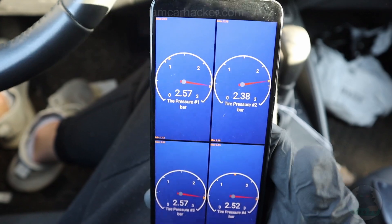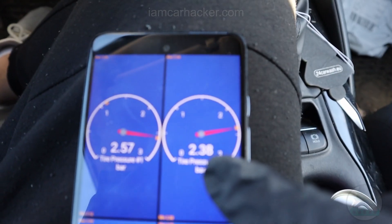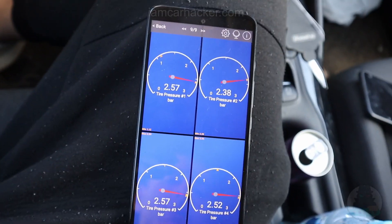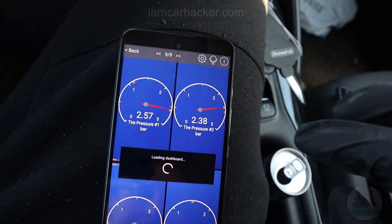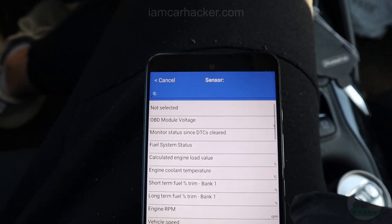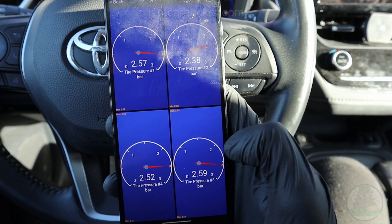Now I adjust the dashboard page so that when I hold my phone it matches my wheel layout. Number one is the front left wheel — that's OK. Number two is the front right wheel — those two need to be switched. So this will be number three and this one will be number four. Now I have the corrected page and I can disconnect from the app.